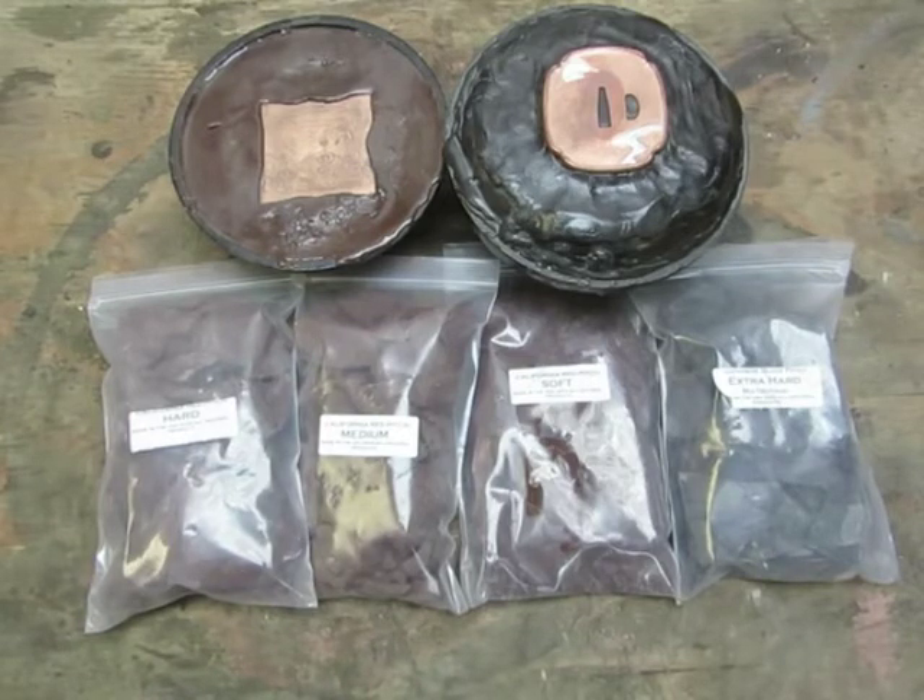There are different grades of pitch. There's rosin-based pitch and asphalt-based pitch. The asphalt-based pitch works really well — it's really sticky and moves well — but it's really toxic and nasty stuff. So all the pitch that I make is based with rosin, which comes from trees, so all my stuff is all natural.